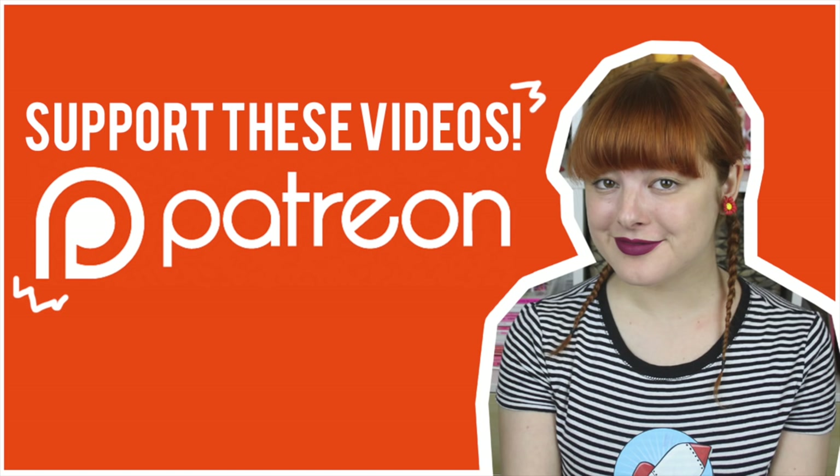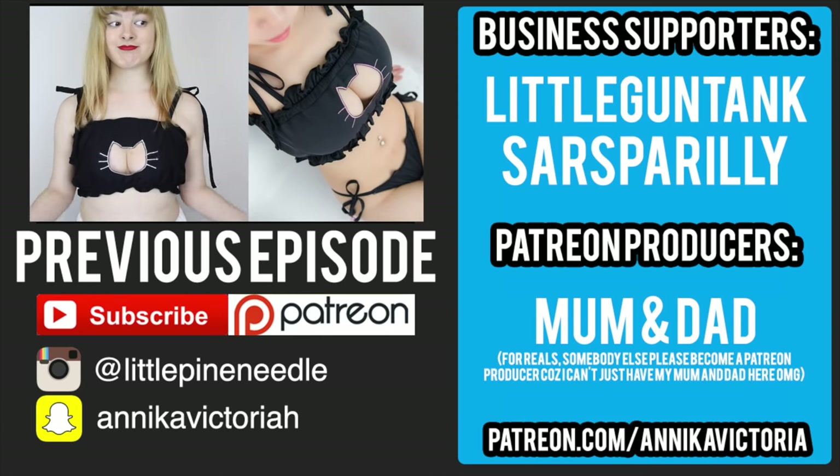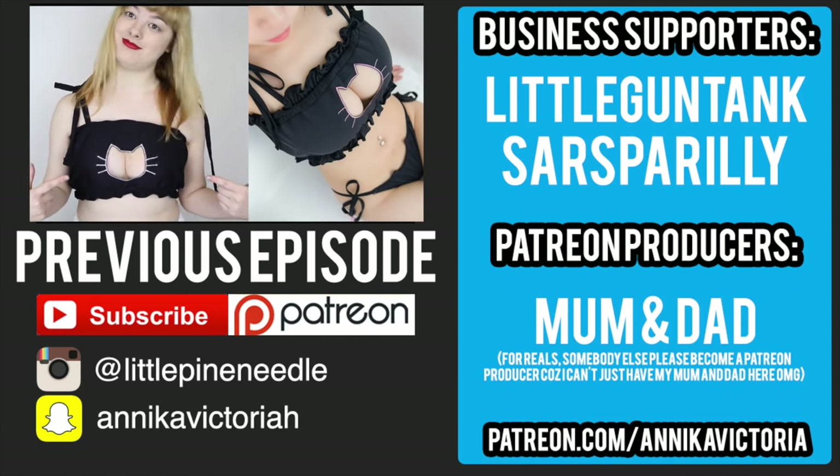Anyway, thank you for watching, and I'll see you all in my next video. Bye! Thank you so much to all of my patrons for helping to make this video possible. To support me on Patreon, go to patreon.com/annikavictoria.